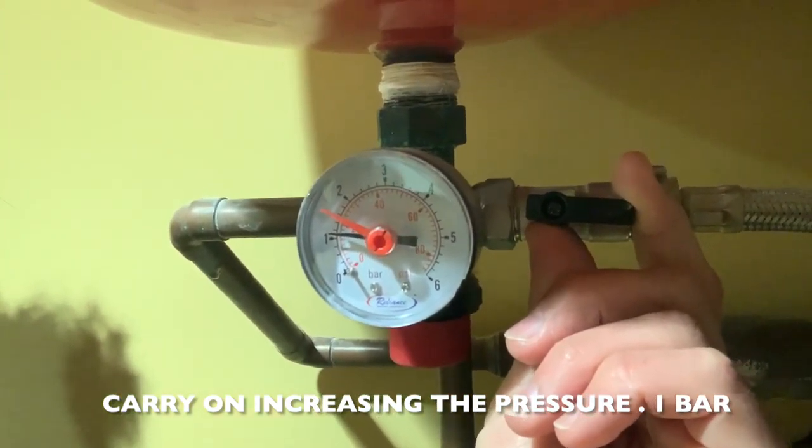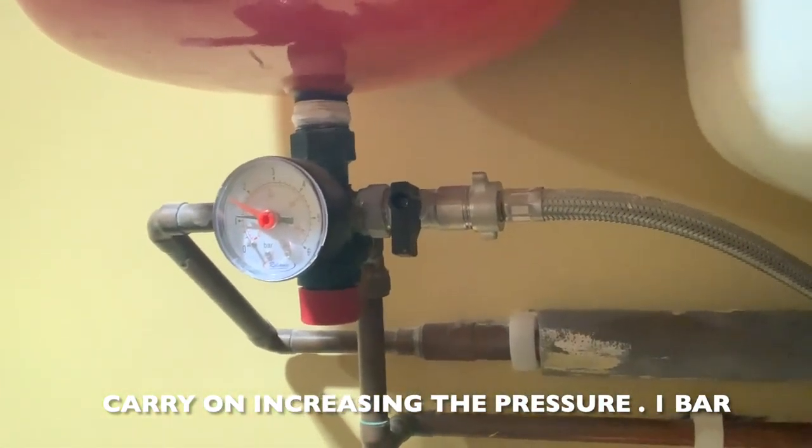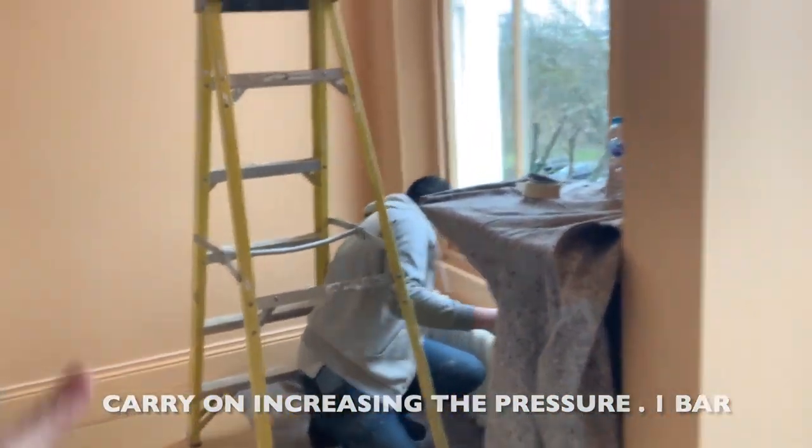The second level — one bar — has been achieved. I can see the guys checking everywhere. Everything is okay, carry on. Moving up to 1.5 bars.